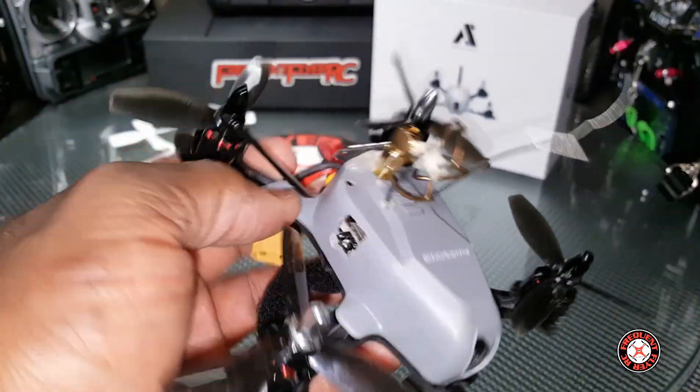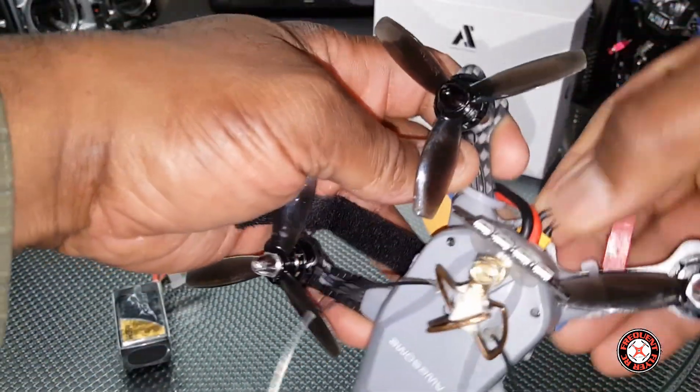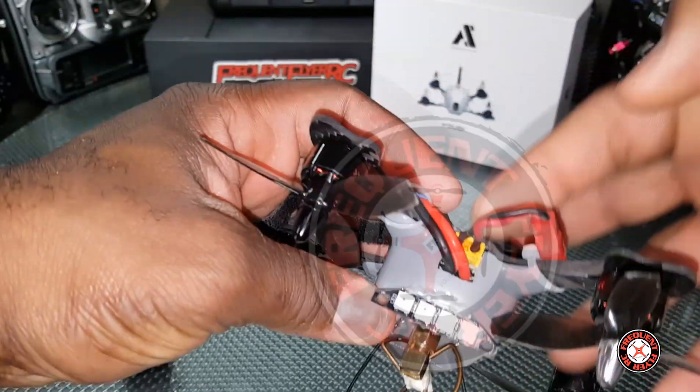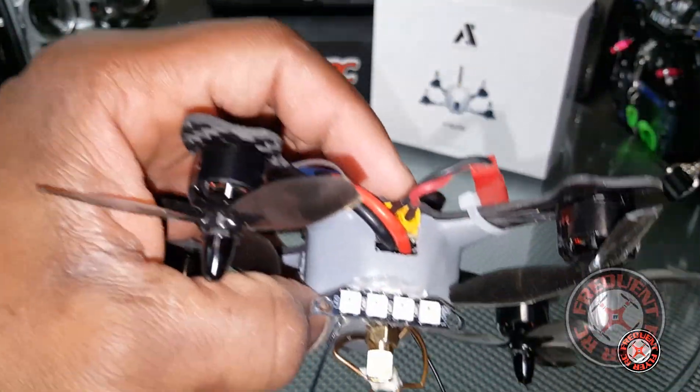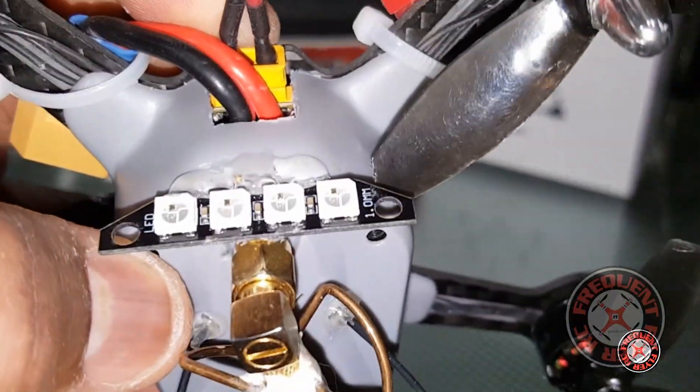So it actually takes both connections — it still has the XT30 connection because it was sort of built into the build and really hard to swap out, so I just left it there.